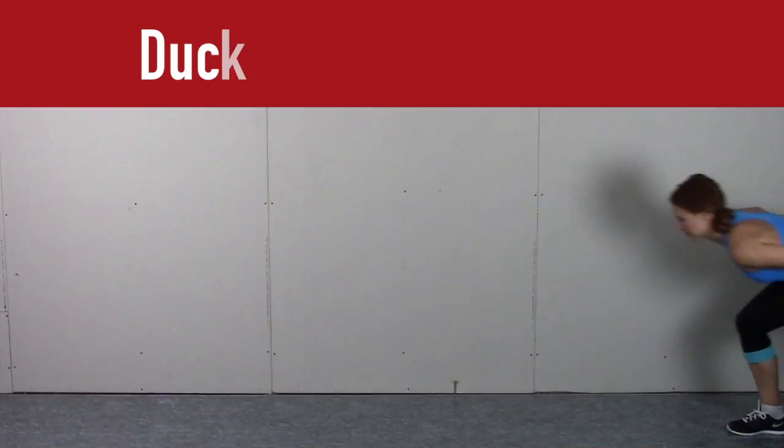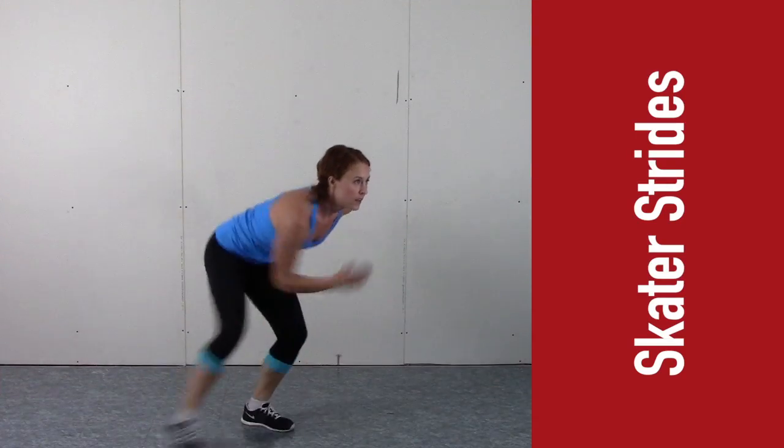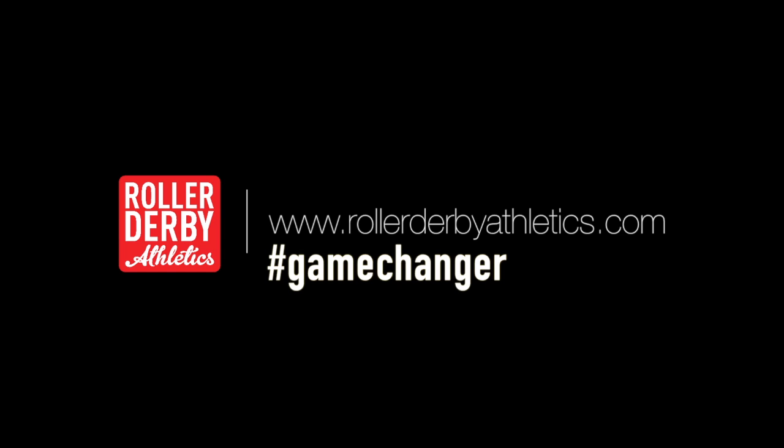Duck walks give you power and stamina, and striding in place puts it all together. Follow Roller Derby Athletics all through the tournament season for more 30-second game changers.